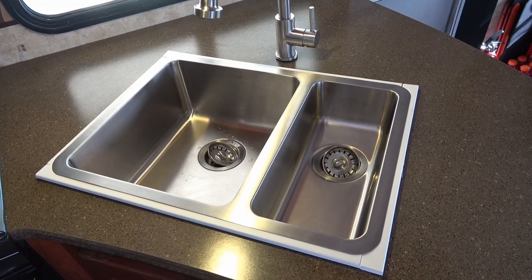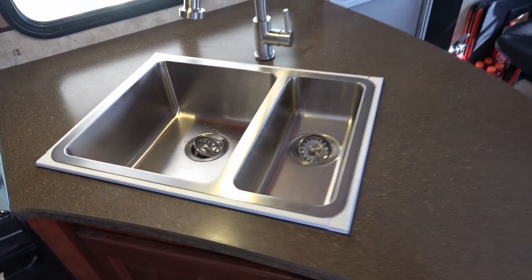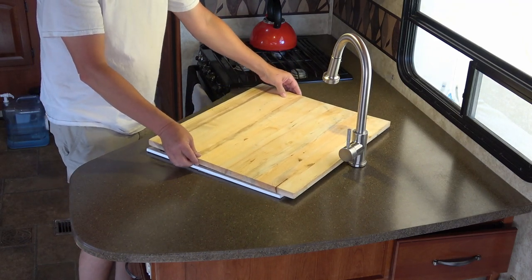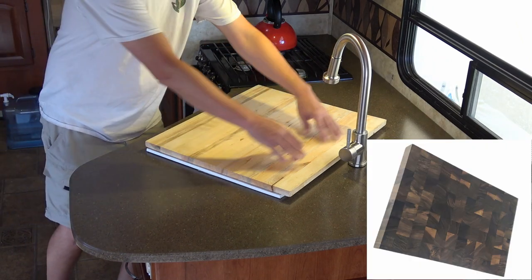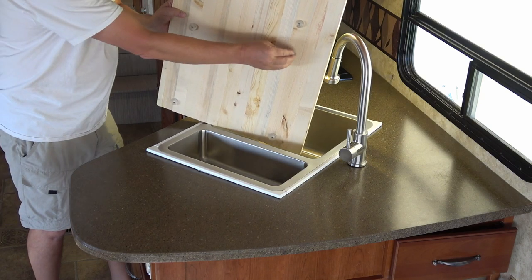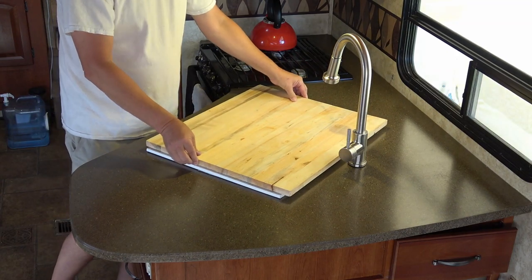So what I'm going to do is put on kind of a butcher block cutting board. I picked up just a cheap piece of wood so we can use it for a while, demo it, and figure out if that's the way we want to go. Here's the cutting board I got — it's just a piece of pine cut to fit the sink. We plan to get a really nice butcher block cutting board that'll fit right on the sink when we're not using it, and on the bottom put some rubber bumpers — like door stoppers — so when it's in the sink while traveling it can't move around.